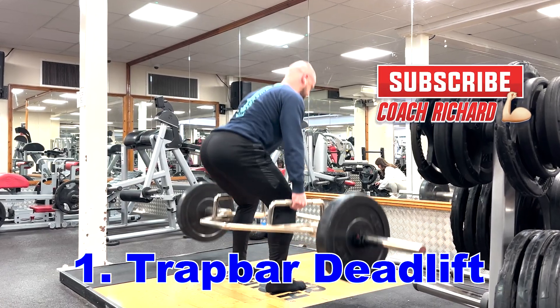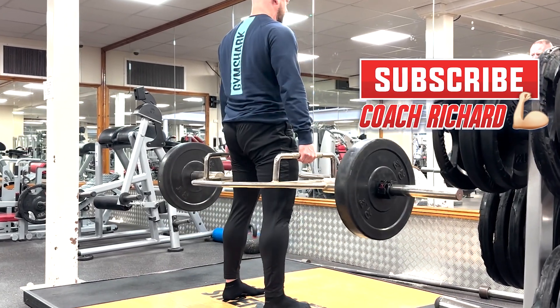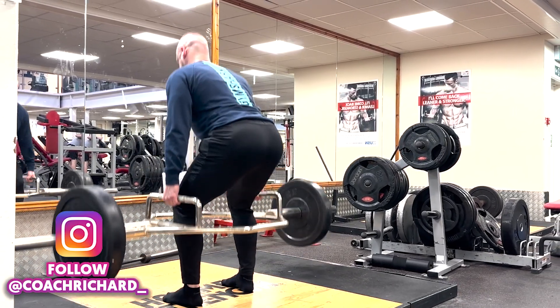The reason I'm going for a trap bar rather than a conventional deadlift is because conventional deadlift will put far more load and stress on your low back. We are looking for glute activation and power in this movement, so I'm not overloading the bar with loads of weight — I'm going for speed and glute contraction.